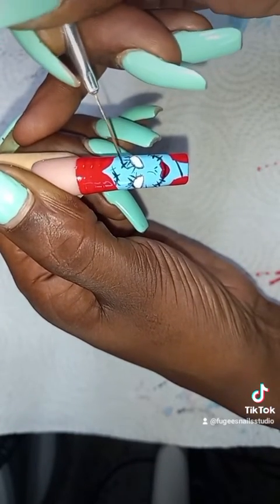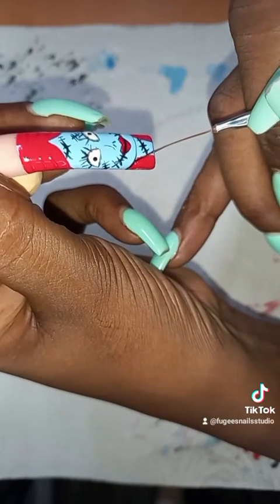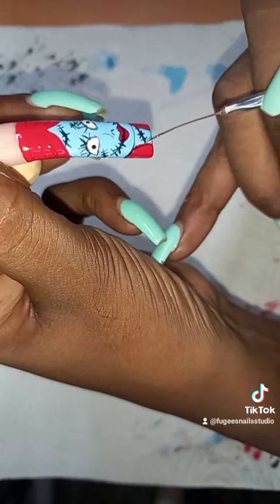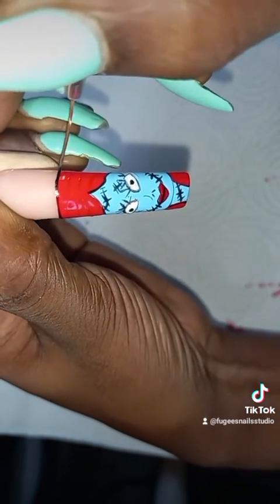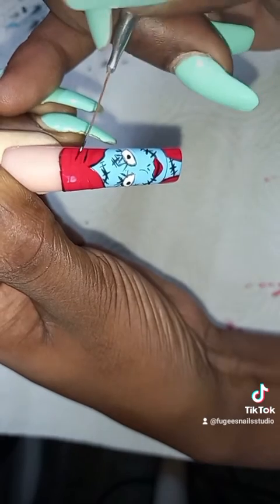So this is the end of part two, guys. What do you think? Adding the eyes, adding the edges. Leave a comment, follow, and share for part two. Thanks for watching. Bye.